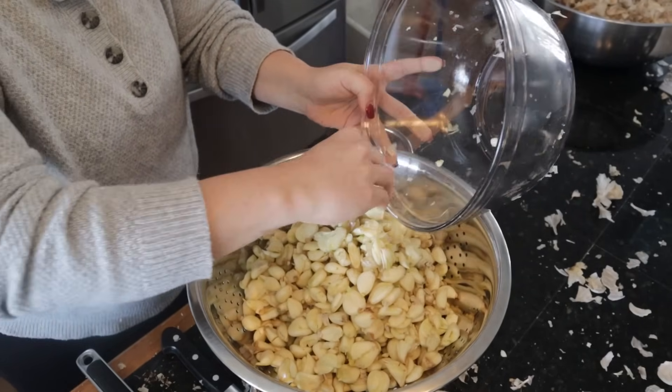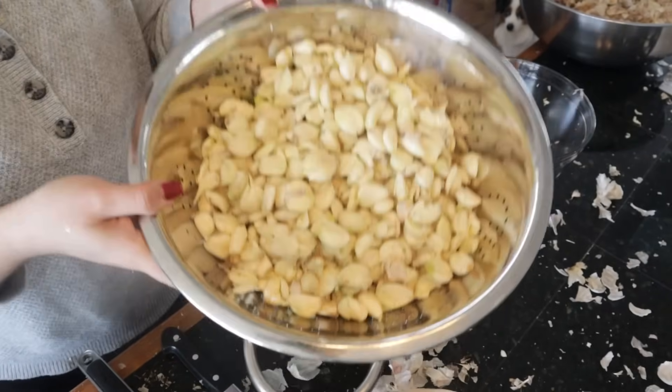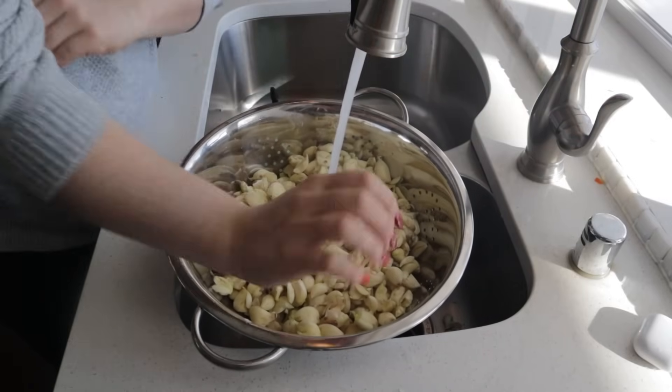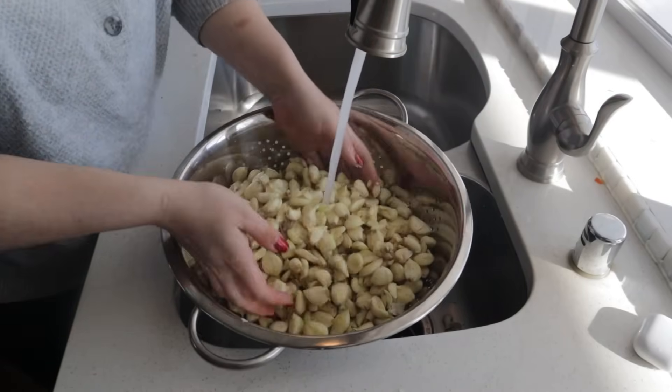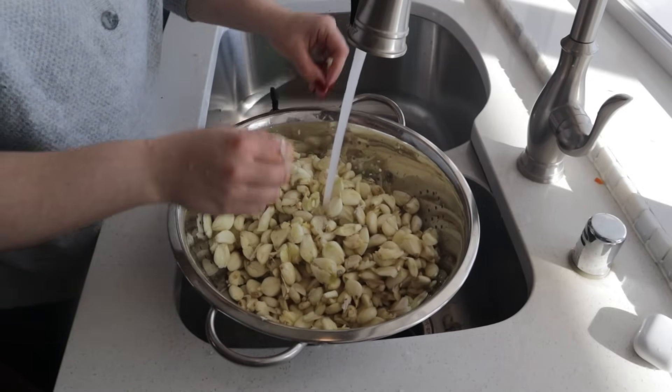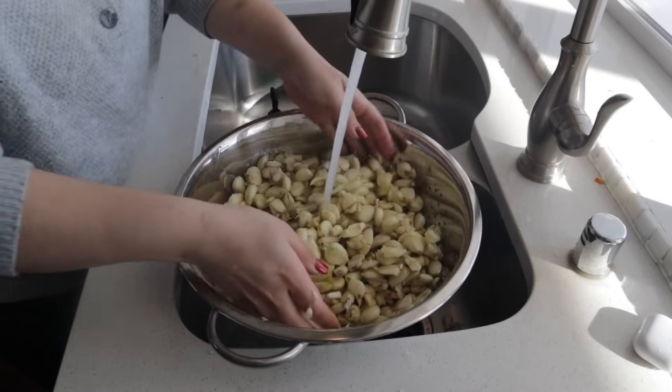This probably took me about two and a half hours to get all this peeled, and this is about half the garlic that we grew in last year's garden. This is early March when I was processing this and I'm really glad I was able to get to it because I did not lose any to mold this year.